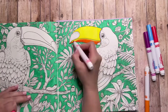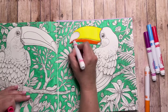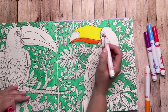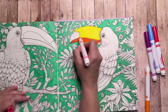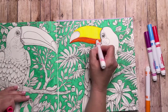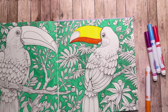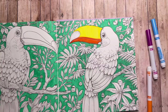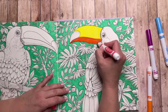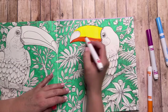Now I'm going to take hot pink and run it along the yellow that's just under that dividing line and a little bit above it. After playing around with these markers for many years with my students and trying different color combinations, I found that if you put yellow down and then go hot pink over that, it makes a lighter orange. It's harder to see on camera but it's more of a fluorescent orange than a regular orange.